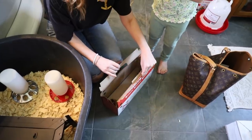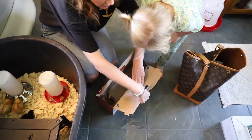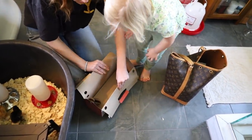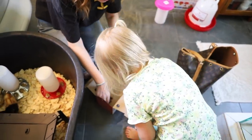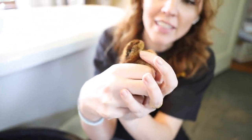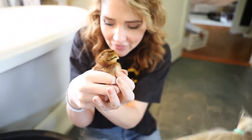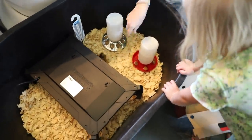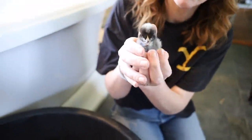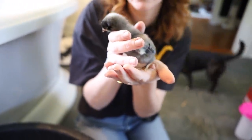These two are Easter Eggers — they lay colorful eggs. I got different colors: a brown one and a gray one. Look at this one's eyes — it looks like it's wearing eyeliner. This brown Easter Egger is definitely one of my favorites for how she looks. And this other Easter Egger is more of a gray — I think it looks like it's got penguin colors, kind of like a penguin or a dodo bird.